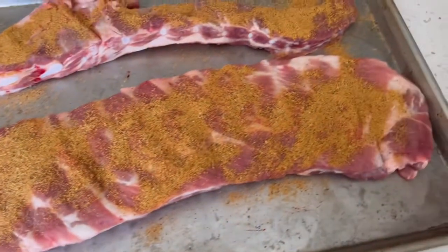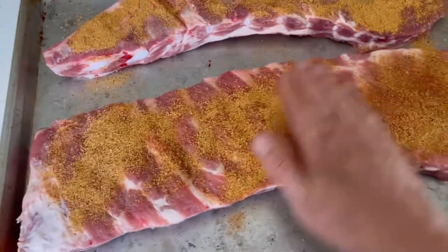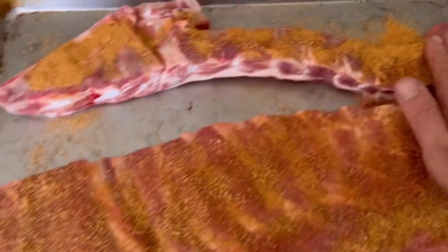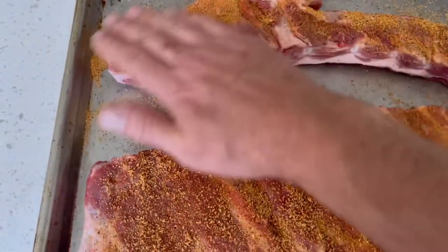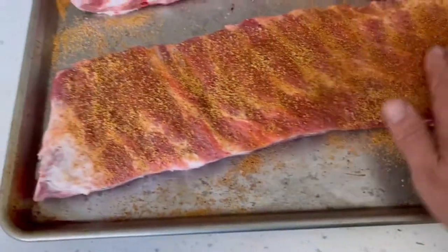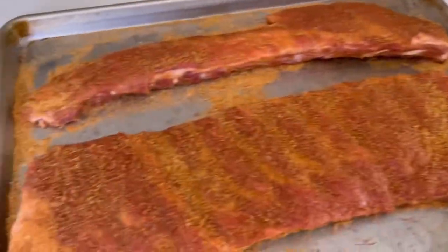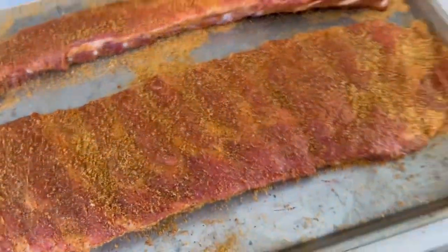Don't be shy with the rub. I'm just going to make sure it's all over — I'll do that on the front, the top, and the back. They'll be going in this way. Okay, they're fully rubbed and now I'm going to put them onto the rack in the smoker.